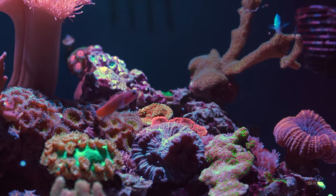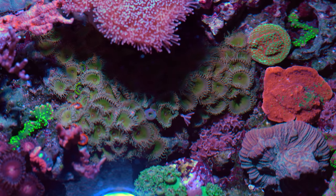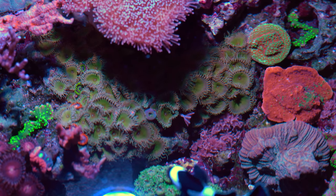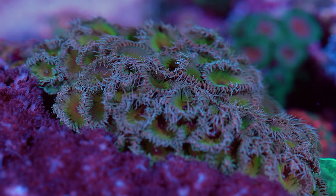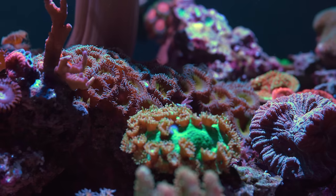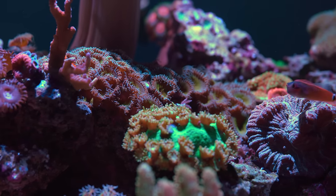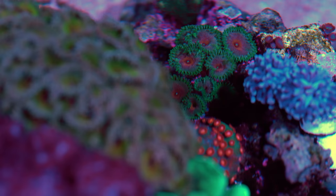Another coral I really shouldn't have added to this aquarium are these Palythoas. When I added them to the tank there were about five polyps, but now two years later there are hundreds. These corals contain a ton of toxins that when damaged will be released into the water column. I've been taking out small pieces every now and then using a lot of precautions, but they're growing faster than I'm able to remove them. If you have any tips on how I can remove them efficiently and safely please let me know in the comments — I really need your help on this.